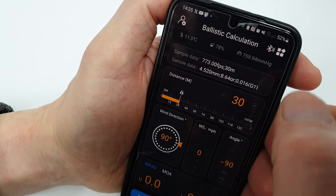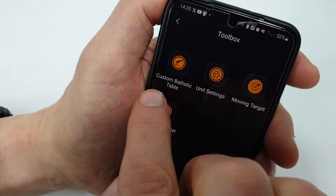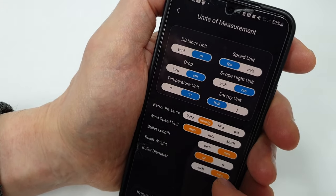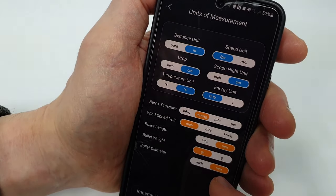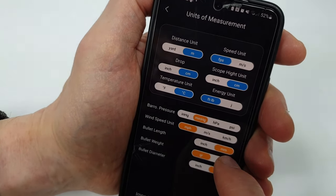Go back and press the button top right for unit settings. You can set all your parameters individually — it doesn't have to be everything imperial or everything metric. You can set individual parameters for imperial or metric as you wish.